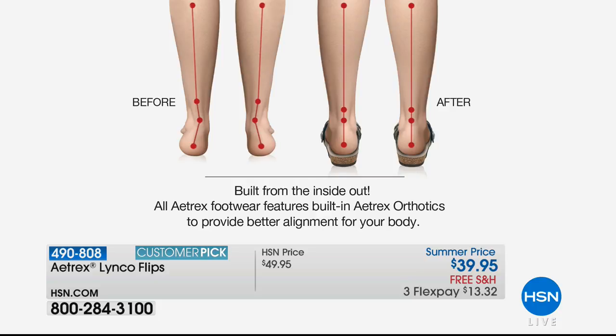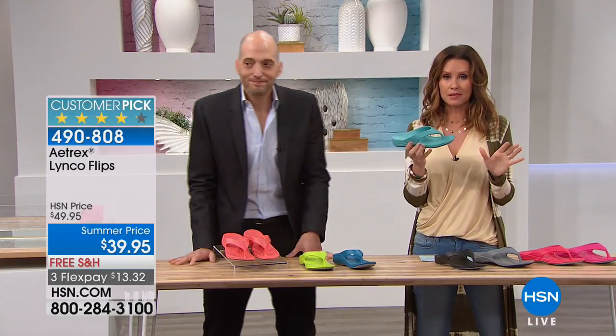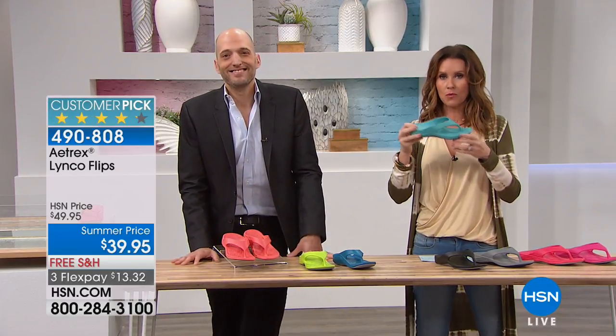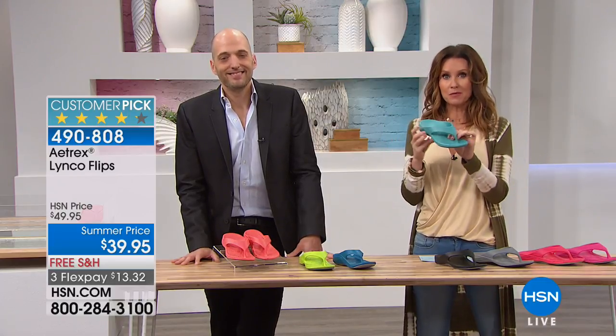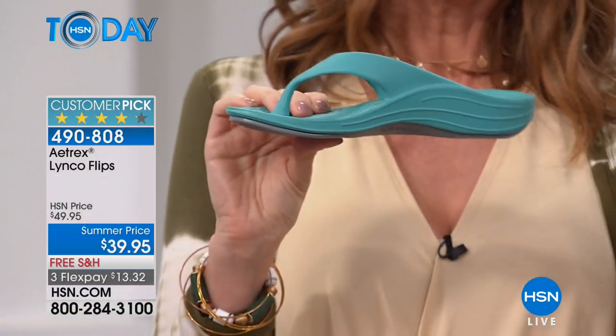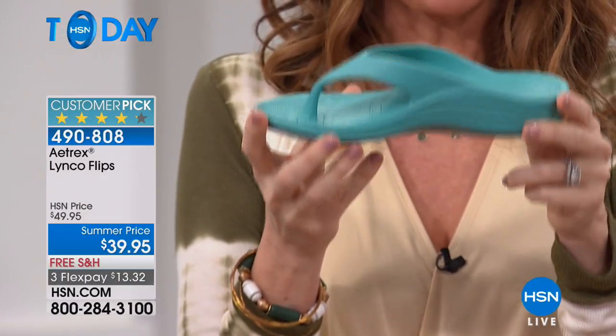Look at the before — that's the pronation — so you can see how when that line is not straight, it affects the ankles. If you went straight up, you'd see how it would affect the knee, how it would affect the hip, which of course affects how you feel at the end of the day. Our feet are like the foundation of the house — if it's out of alignment, everything built on top of it is out of alignment as well. This is a great way to be comfortable whether you're wearing them to the beach. These are the shoes that if you wear heels, you'll pop these on when you want to walk around. They're so lightweight you could literally keep them in your purse.